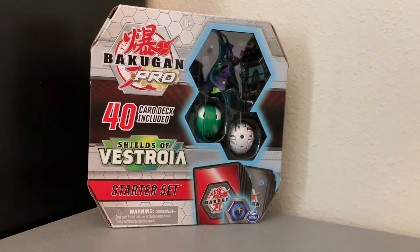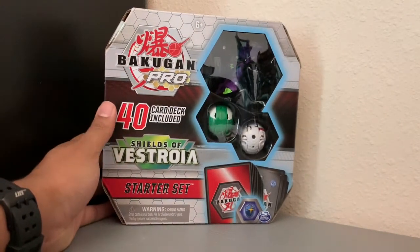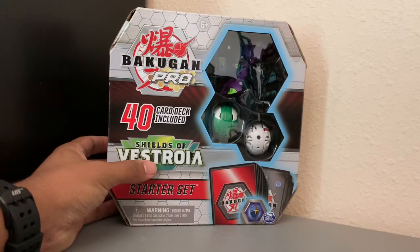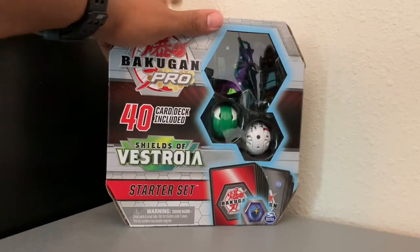Hey, what's going on everyone? This is Kamasi here with another Bakugan review. Today I have a special treat — I have the new Shields of Astroya starter set. I caught this one at Target. They had the other two, but I figured I'll save those for another day. Let's get to the unboxing.